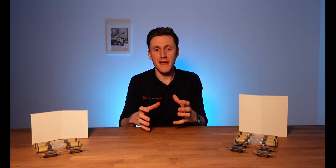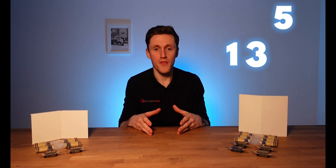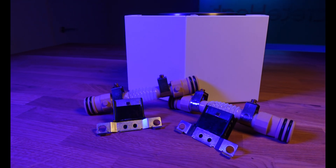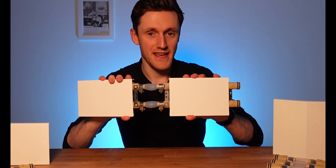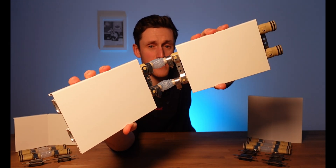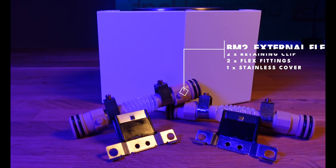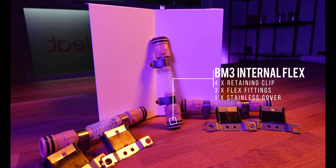If you're doing something like a bay window or an angle that is deliberately not 90 degrees, you'll need a 135 kit or flexi kit. Like the corner kits, you have an internal 135 or an external 135 available for both BM2 and BM3. We call it a 135 but it's really an any-angle kit — these fittings allow for flex on the skirting and maintain a seal up to 10 bar. Like the external corner kit, for the BM2 you get two fittings, two clips, and a cover plate; for the BM3 you get three fittings, four clips, and a cover plate.